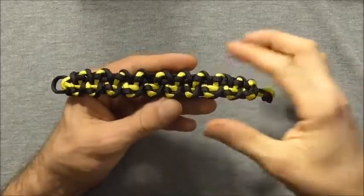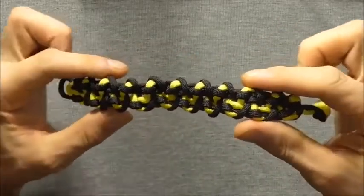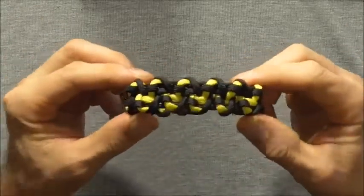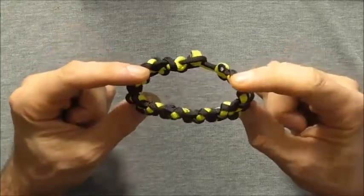Hi everyone, today we're going to have a go at the barbed wire paracord bracelet. This one's a little bit complicated but I'll go through it slowly and hopefully you should be able to follow along.